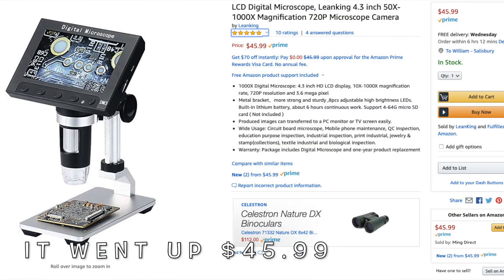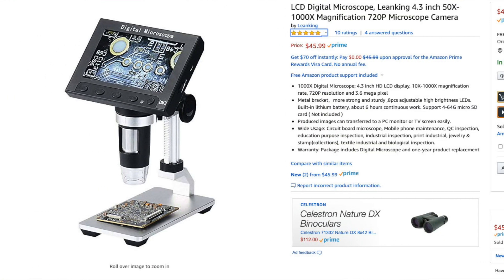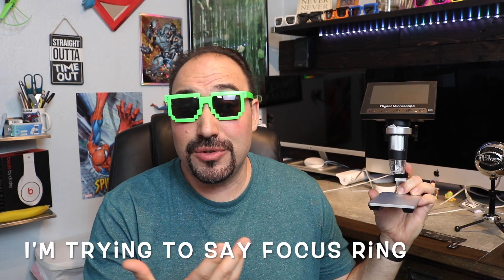For 42 dollars I might want to give this a try. What we're looking at here: we got an LCD screen, buttons to turn it on and off, different selections, and a little rotation knob right here that can zoom in and out, so you can work on devices like this.